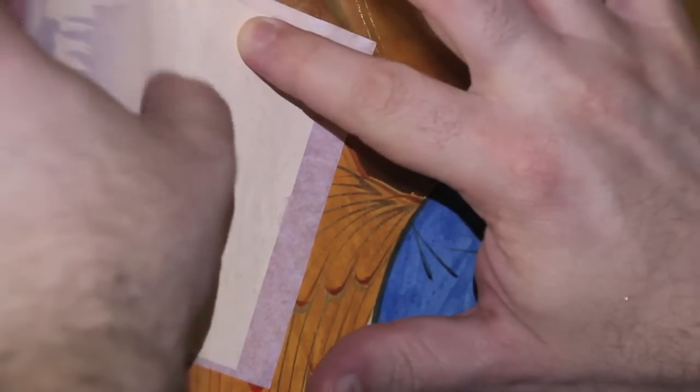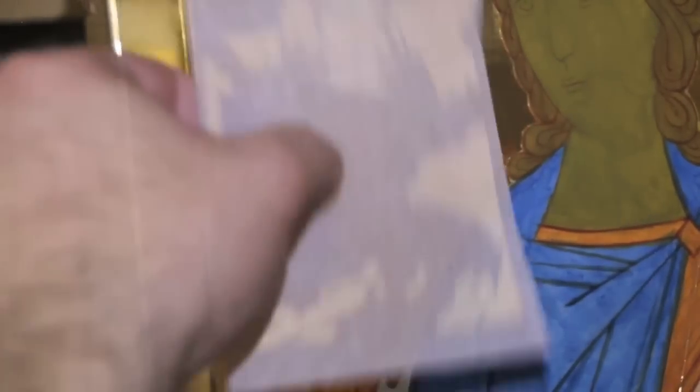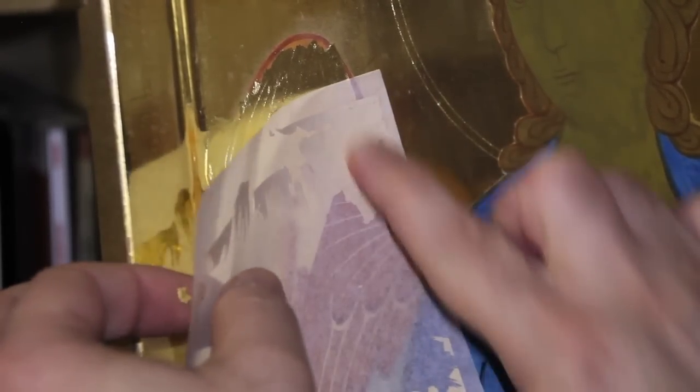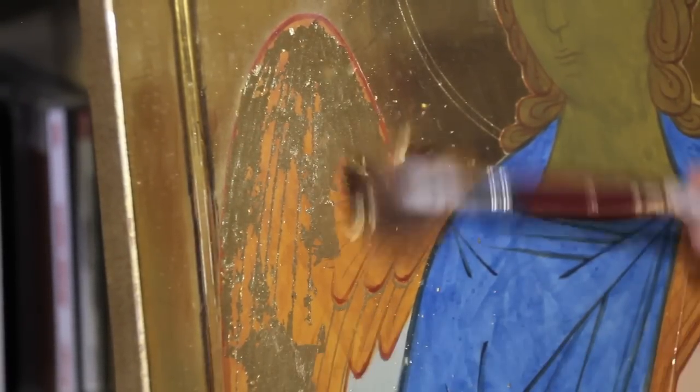Apply the gold leaf, holding it very tightly with your hands. Any improper movement of the paper compromises the work. The leaves overlap easily one over the other. Clean with a squirrel hair brush and the kneaded eraser.